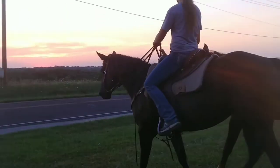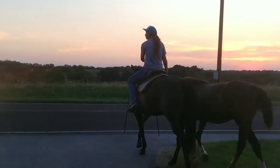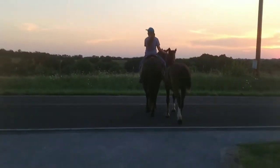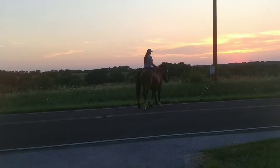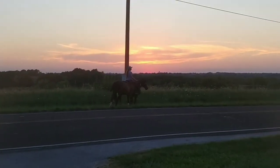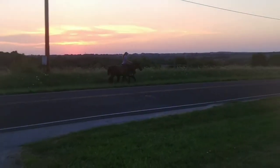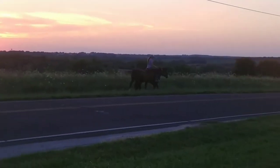I actually took her across the road, which is where we wanted to go. I think that was maybe the second time she had been across the road. She's fine with the road stripes and everything, and walked nicely and quietly next to Star.